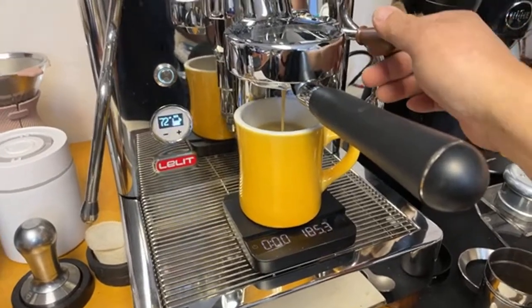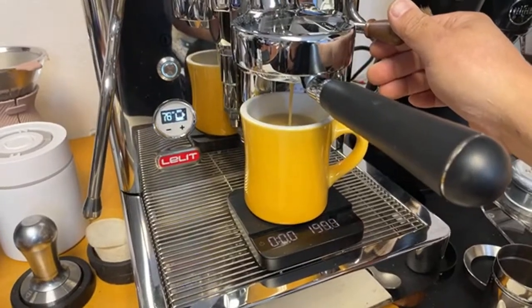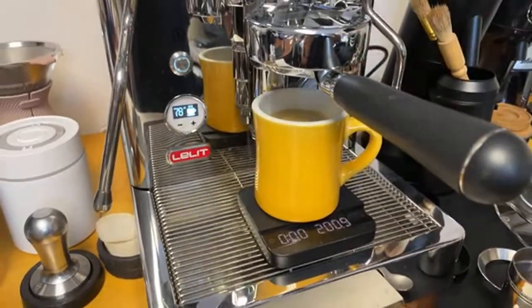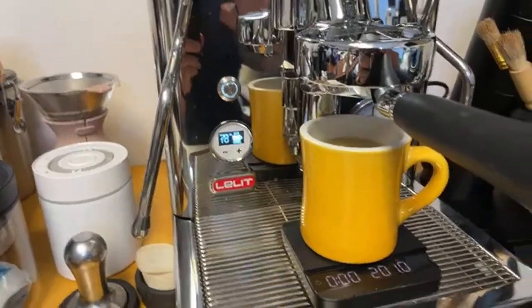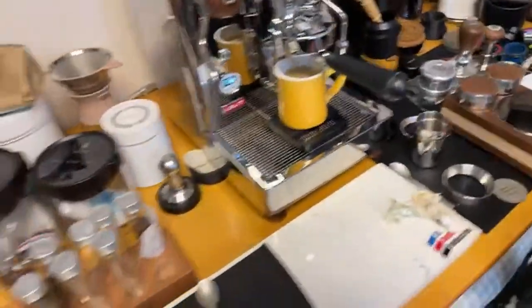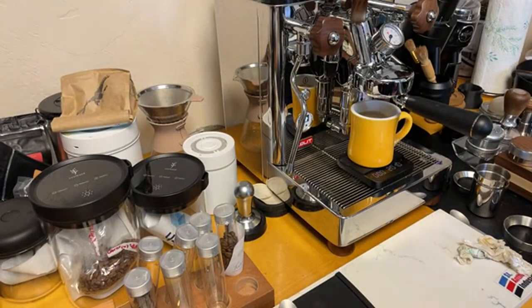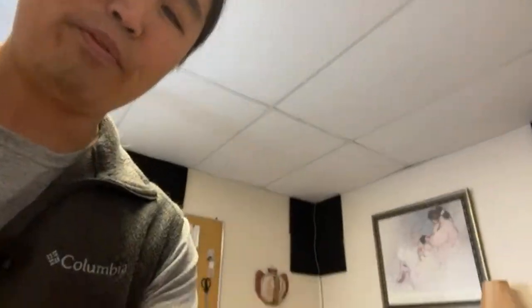That's 200 grams at 78 seconds. So that is kind of like the Spro Over type shot. That is not an Americano.